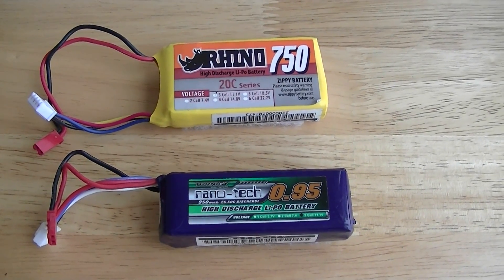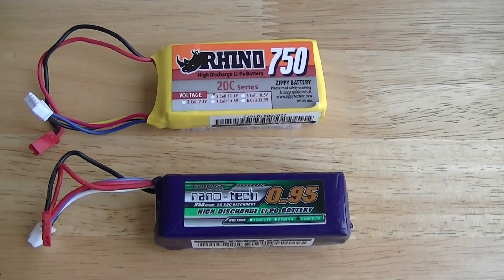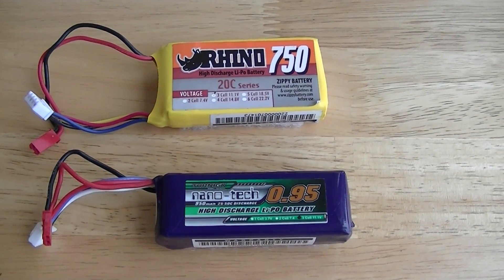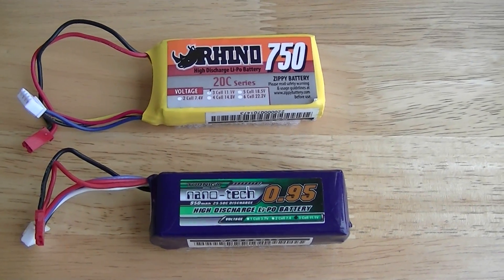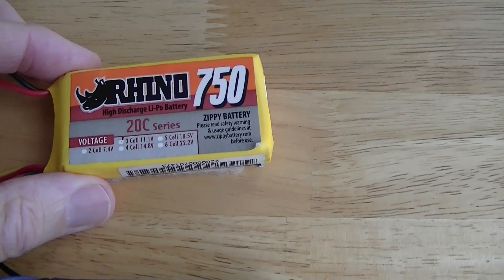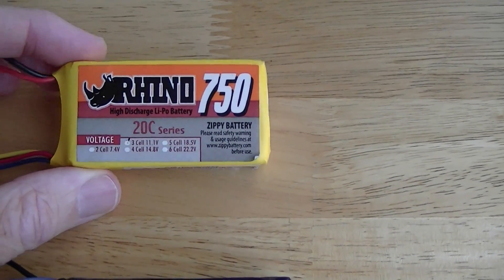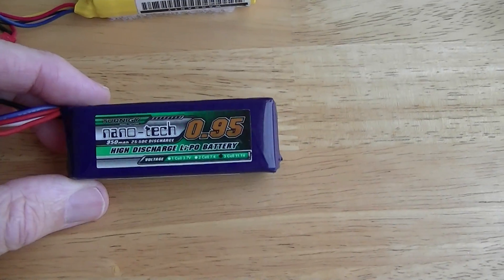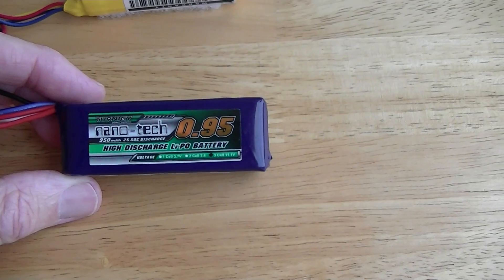We're going to do a weight comparison on a couple of 3-cell LiPo batteries that we've been using for streamer cut RC Foamy electric airplane combat. The first one is the one we've been using, which is the Rhino 750 mAh, and we're going to compare that to the new one we like to use, which is the 950 mAh Turnigy Nanotech.